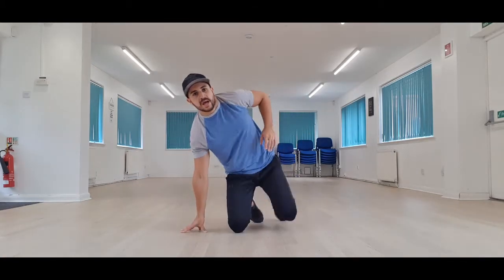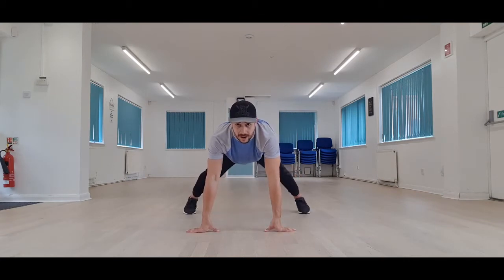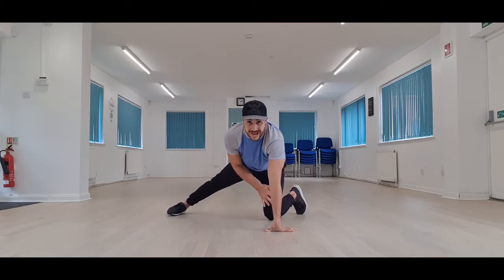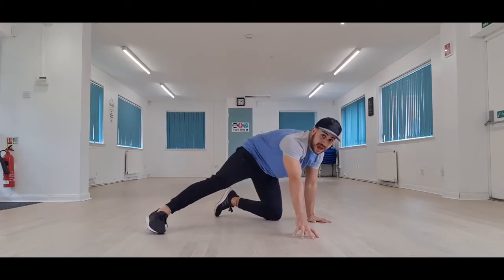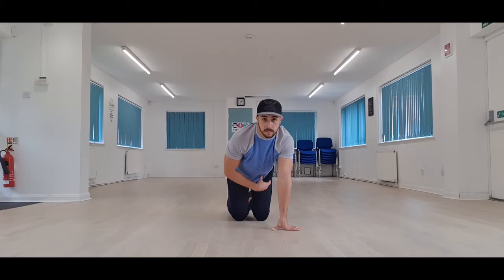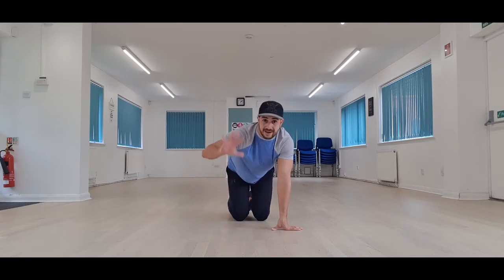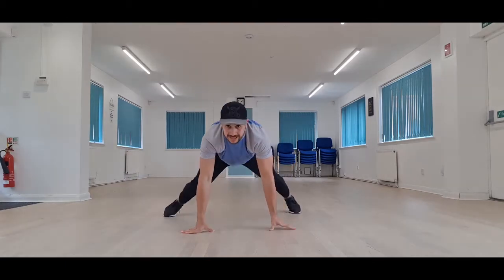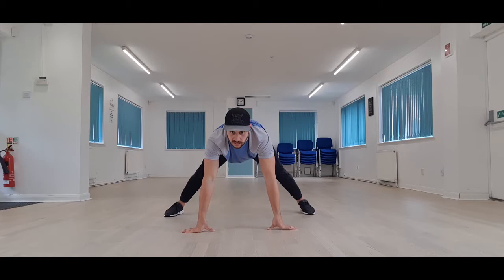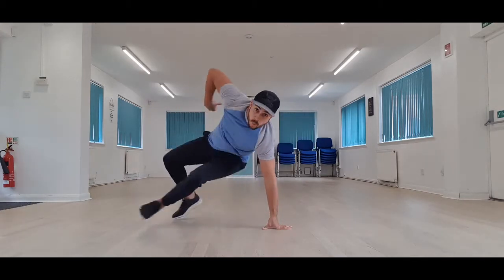We're going to start in a press-up position and we're going to have our legs wide. Our starting position looks like this. The first step is going to take my left leg and it's going to come through this gap that I've created between my right foot and my right arm. As it comes through, I'm going to push my hips through following it and take my right arm out of the way. So I'm sat on my back right foot, my right foot's bent and I've taken all my body into that gap.